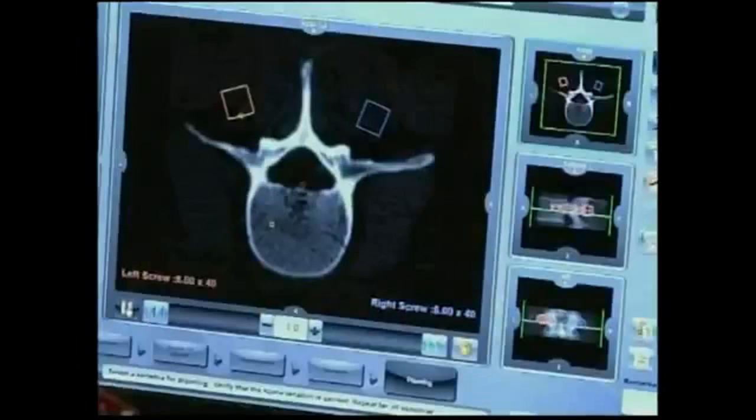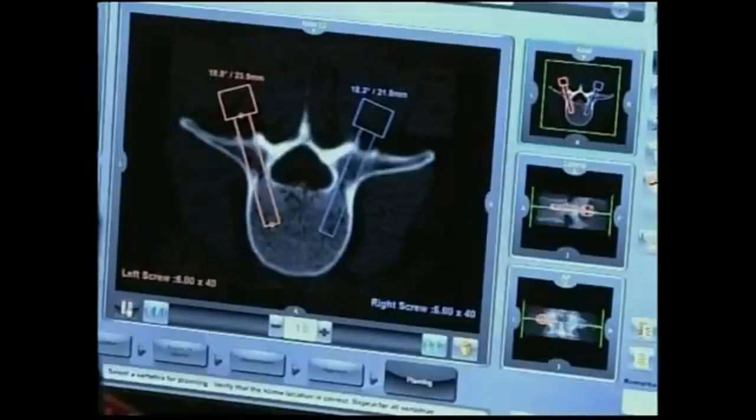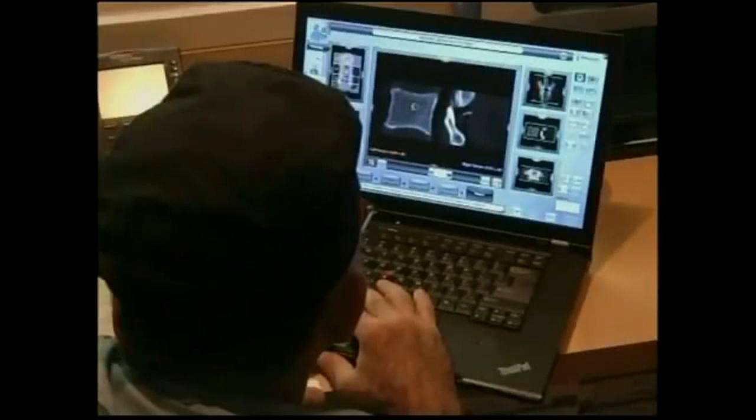The robot aids in the insertion of these screws with precision. Before the procedure, detailed scans are taken, giving surgeons a 3D look at the spine — something never seen before. The info is sent to the robot.